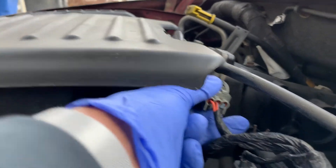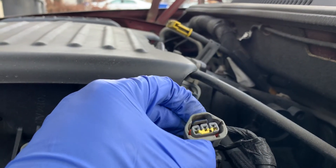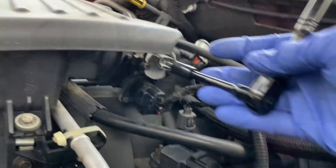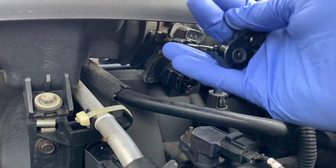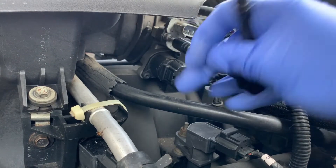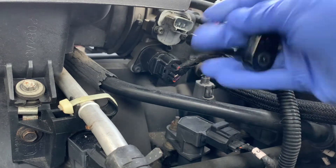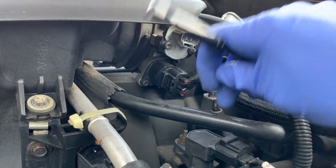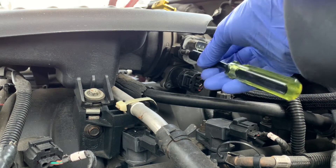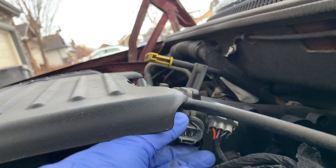There's a little tab on the bottom of the harness — you're just going to press that in and then pull it gently. Now let's grab our ratchet and remove those screws. I'm switching over to a screwdriver so I can get a better feel and don't drop the screw in the engine bay. Now you'll easily be able to remove the throttle position sensor.